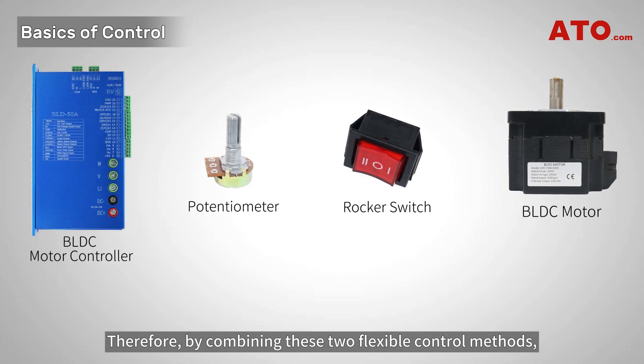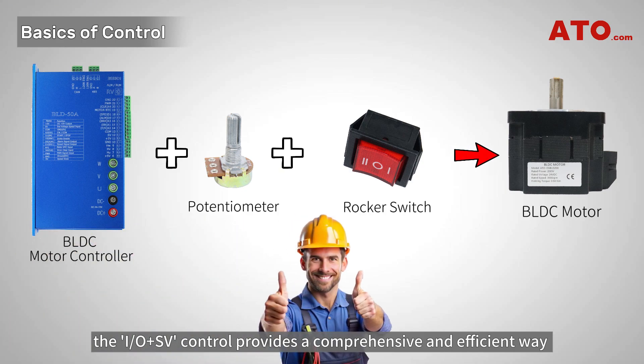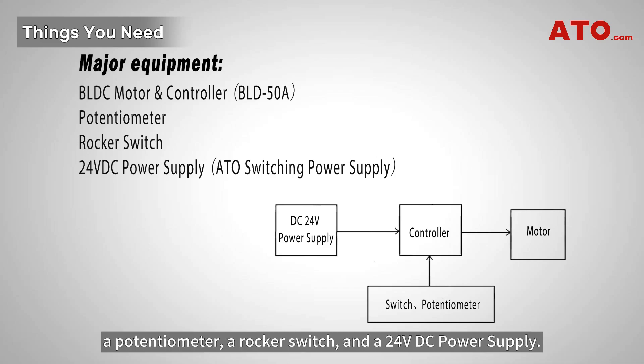Therefore, by combining these two flexible control methods, the IO plus SV control provides a comprehensive and efficient way to manage the operation of a BLDC motor in various applications. To begin, gather your essentials: a BLDC motor and its supporting driver, a potentiometer, a rocker switch, and a 24V DC power supply. These components will form the core of our motor control circuit.